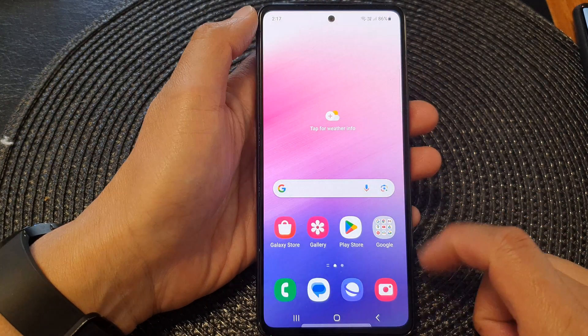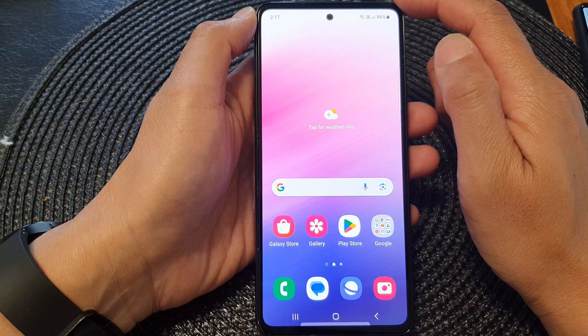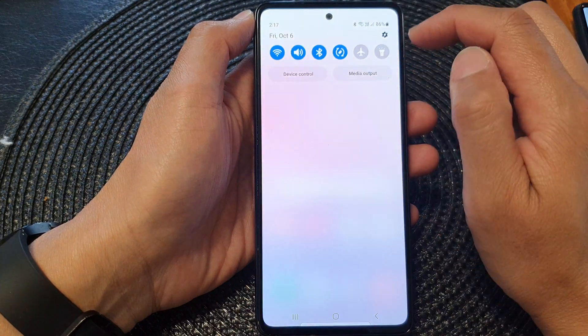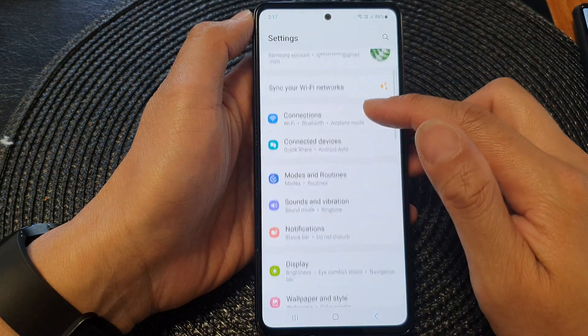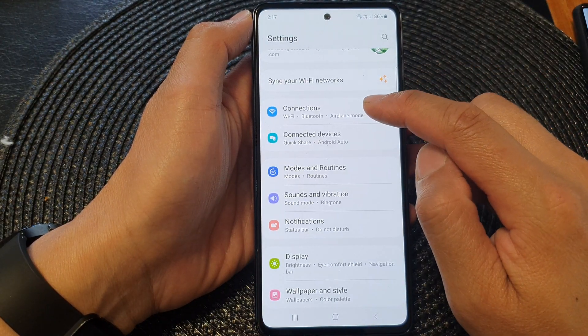First, tap on the Home button to go back to the home screen. Then from the home screen, swipe down at the top and then tap on the Settings icon. After that, go down and tap on Connections.